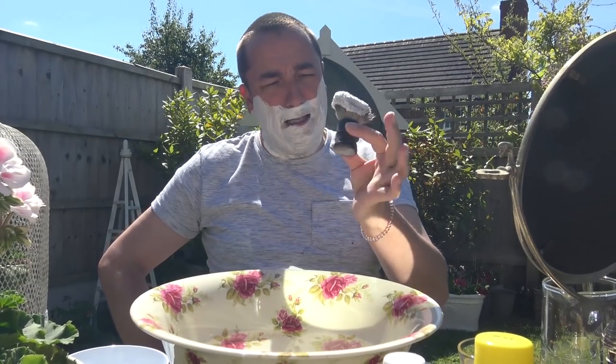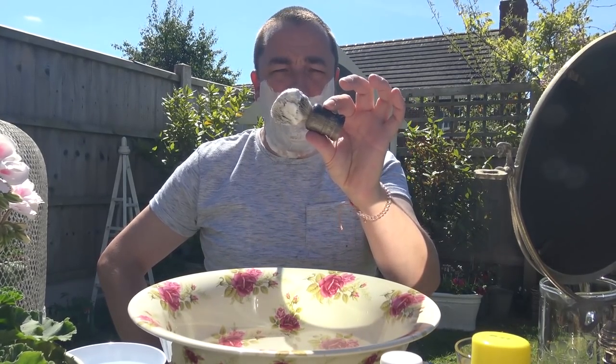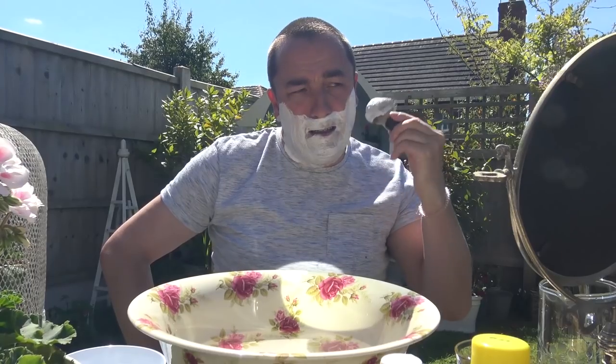Rather a small handle — resin, but I think it's like a faux horn in the design.